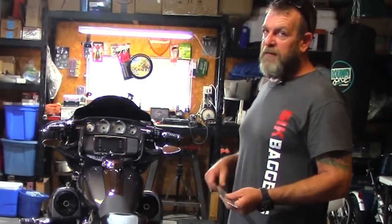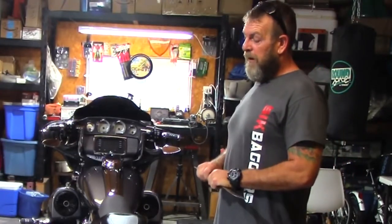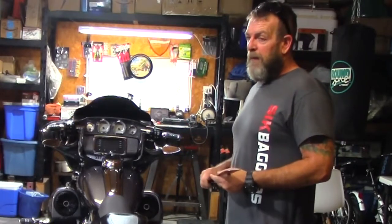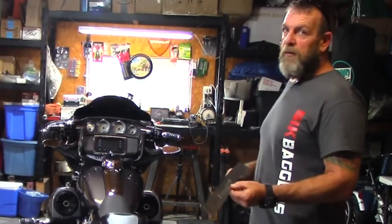If you're scraping your floorboards, you're definitely going to be scraping your bags. So this is definitely an investment that is well worth the money. I've seen a lot of stretch saddlebags that didn't have any kind of protection on the bottom and they were beat up. Guys that corner their Street Glides hard — if you're one of those guys, you probably need to get these on there. We're going to get these installed and see what they look like.